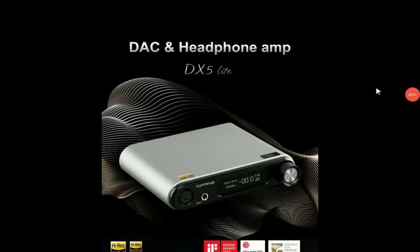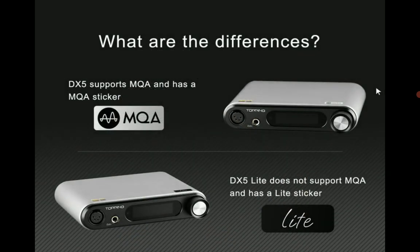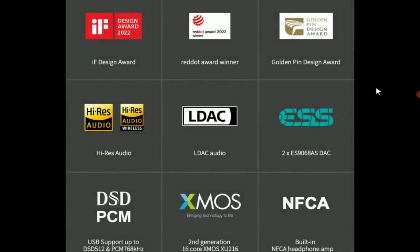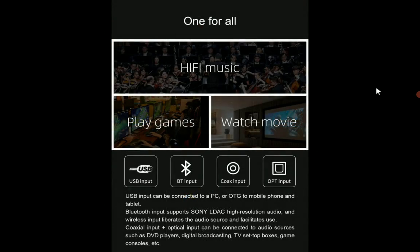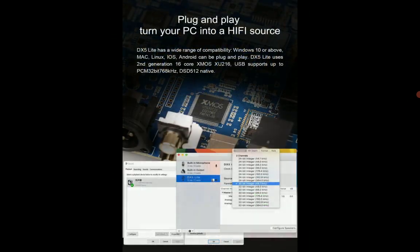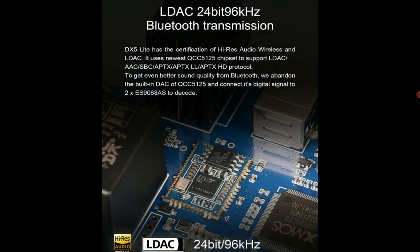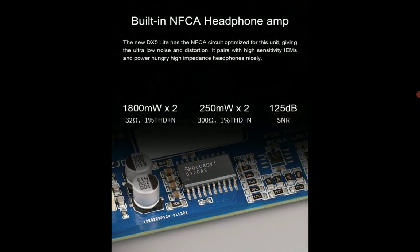They have officially announced their brand new DAC, the DX5 Lite. It's their latest all-in-one desktop DAC and amplifier, coming with dual ESS 9068AS DAC chips inside and the company's very own NFCA headphone amplifier. This is an all-in-one solution — you don't need to buy any separate amplification for your headphones or IEMs.